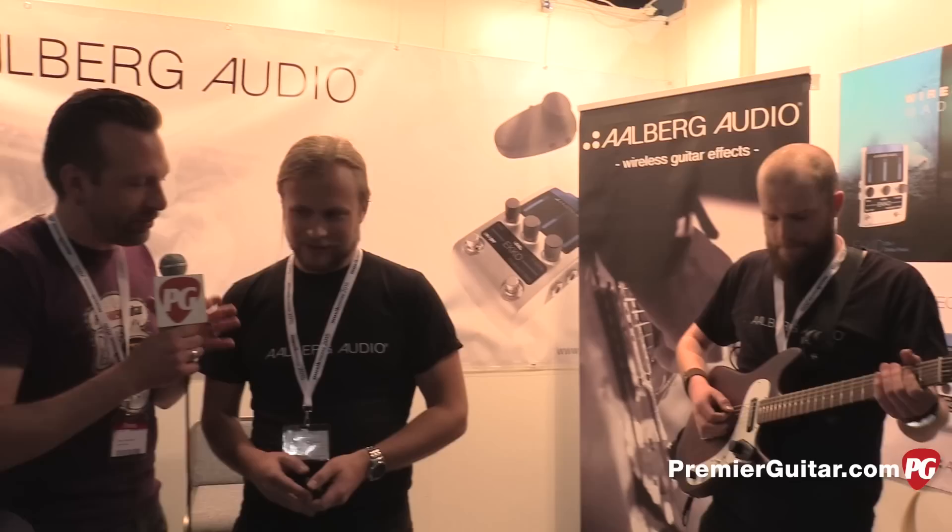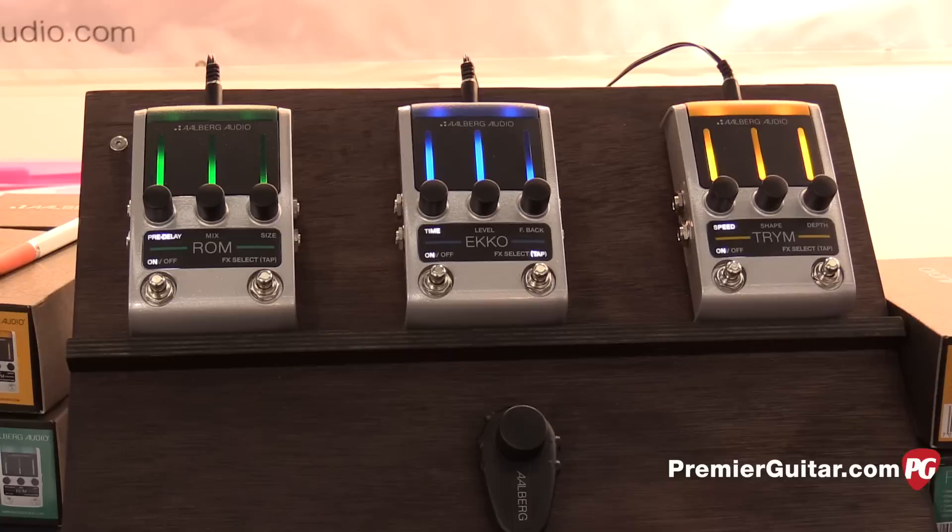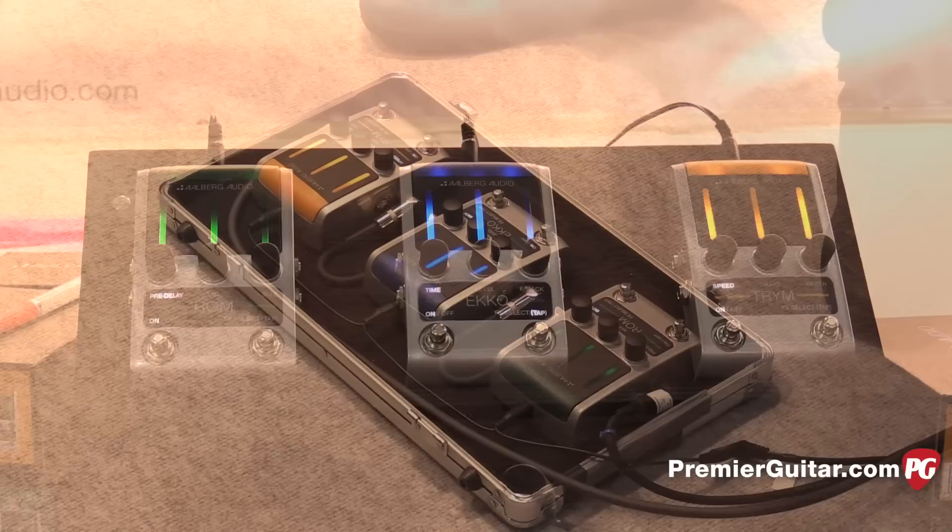Alexander, last year we talked to you guys about the delay pedal you've got here, but you've got two new additions to this line, which is pretty unique. The big unique thing being these attachments where you can adjust stuff in real time, but I'll let you explain it. So these are three FX pedals: you have the tremolo, you have the echo, you have the reverb — and the reverb and the tremolo are the new pedals. The really cool new thing is that you can control several pedals with only one controller.